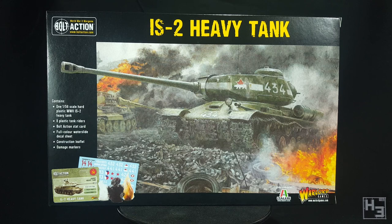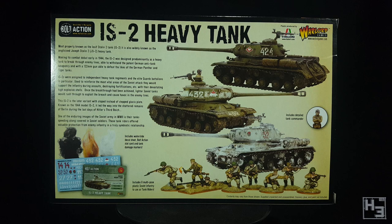I quite like the artwork on the front of this box. The IS-2 stands triumphant next to some fire while a dejected looking King Tiger burns in the background. Cool. The back of the box has a couple of paragraphs about the IS-2's history and role in the Second World War, and there are also images of the completed model, the included tank riders, stat card, decals and damage markers. Pretty much what you'd expect on a Warlord box.